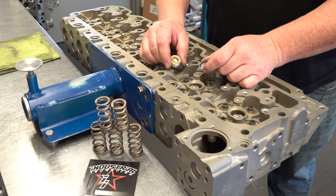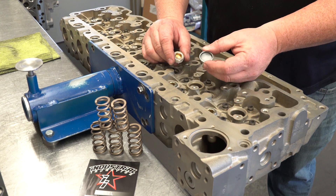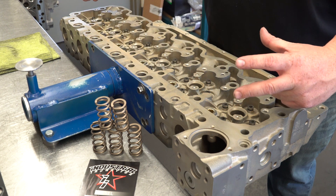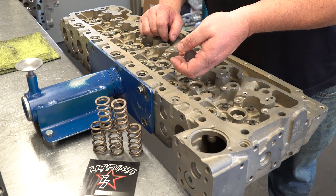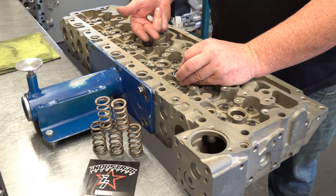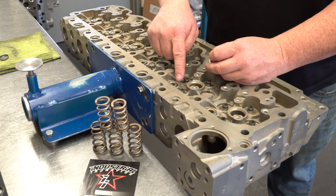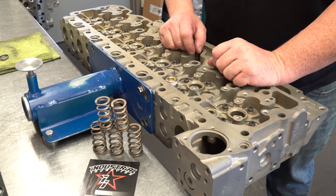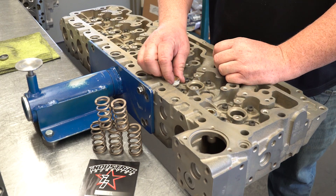On this performance head, one of the things we do is pop out the press-in freeze plugs, because one of the main problems is that this long head, when it twists and distorts, these things can leak. They can actually pop out because there's pressure behind them from the coolant. So we get rid of those, do a threaded hole, and thread in plugs made to our spec and torque them in so that as it twists and distorts, it cannot leak.